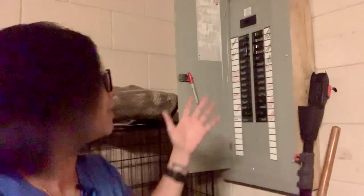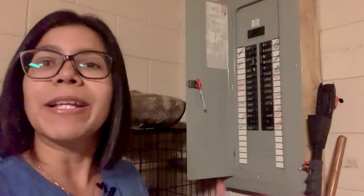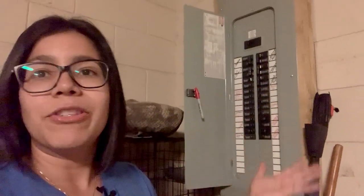Look for the switch you are working on and just switch it off — it's as simple as that. Confirm that the light switch you had turned on is now off, and then you can move on to the next step. If it didn't turn off, your breaker is mislabeled and you will have to find the correct one.